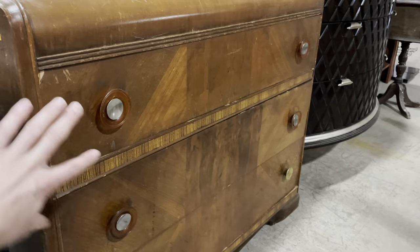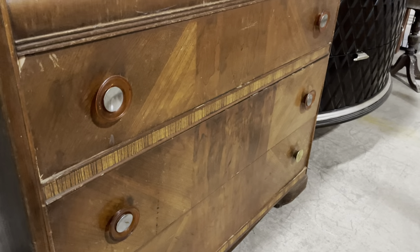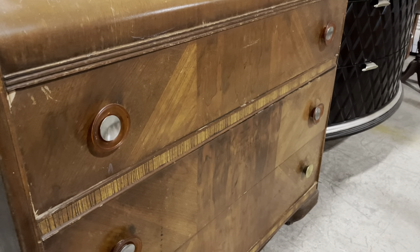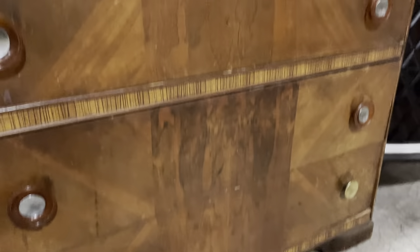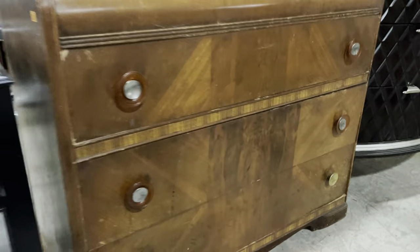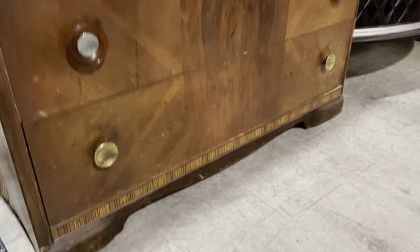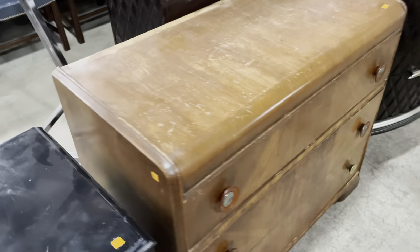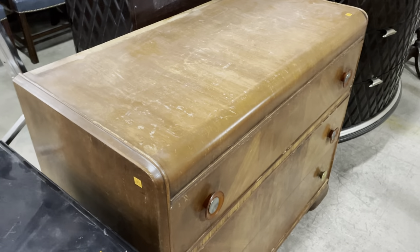The bottom two pulls are different, but you could move those down so that four are the same, since this drawer is set off by a rail here. You could get some coordinating but different pulls for the top drawer. Check out the veneer design — it's got a center strip and these angled lines going up the sides. I love furniture from this era. You can do so many cool things with it — check out Pinterest or Google 'waterfall furniture upcycling.' And it's only $65, a really good project if you're looking for a dresser.